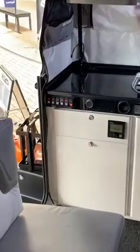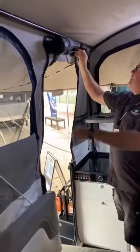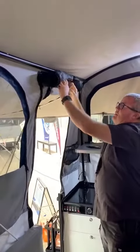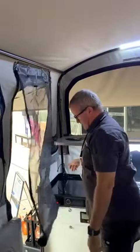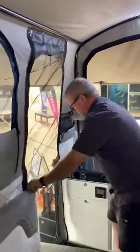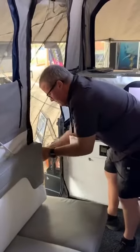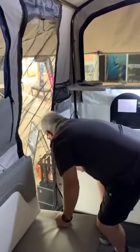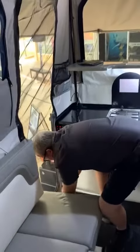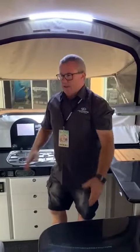Then we've got our conventional switches, and a feature that a lot of people love when we brought out the 360 — the integrated fly screen. So got the toggles here, down it comes, zip it up nice and tight. That's going to keep all your flies and crawlies out. You don't have to close your door — you've got plenty of light coming in, plenty of air coming through — it's just keeping the nasties out.